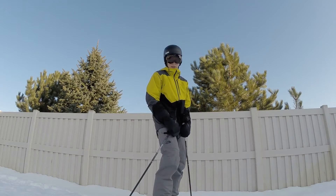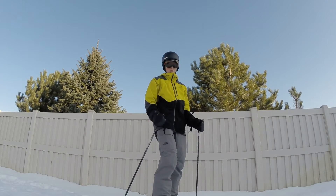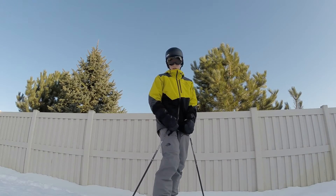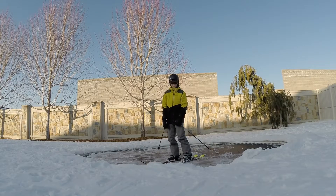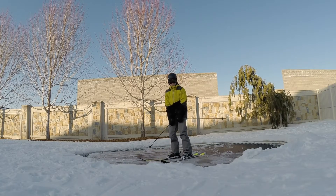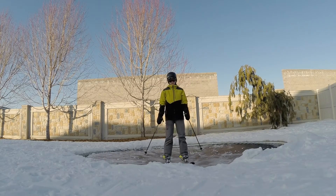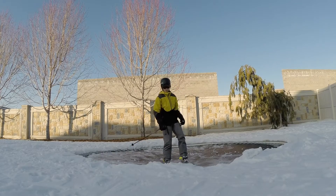The first step to doing this trick is learning how to spin. Before doing this you should be able to spin 360s both ways pretty comfortably, but if you can't, I suggest learning on a tramp in your backyard just like this. The first tip to learning this trick is to get the spin down — you can do this on a trampoline or just keep practicing on a jump at your home resort.